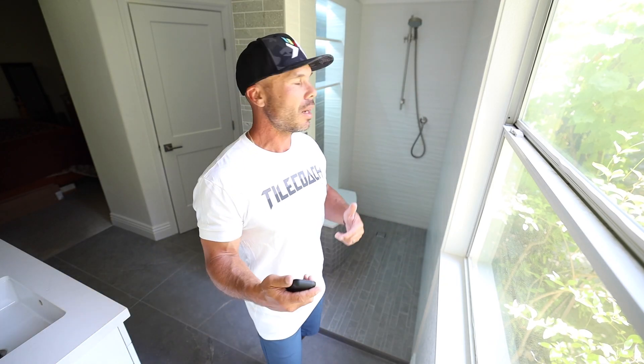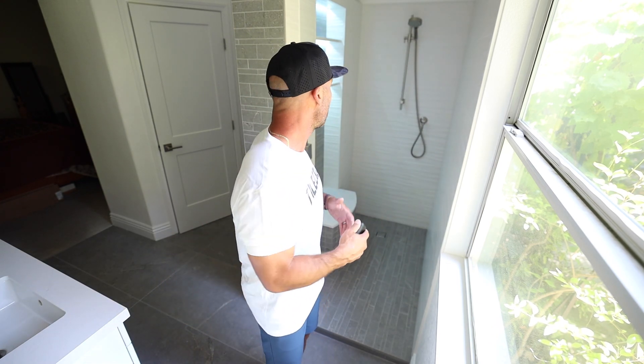If you're interested in an LED system like this in a shower or wherever, I'd love to help you out. Go to tilecoach.com and click on the tile coaching tab. There you will see booking sessions that you can do with me — 30 minutes should cover it. If you book 30 minutes with me I could probably go over and design the whole system for you.